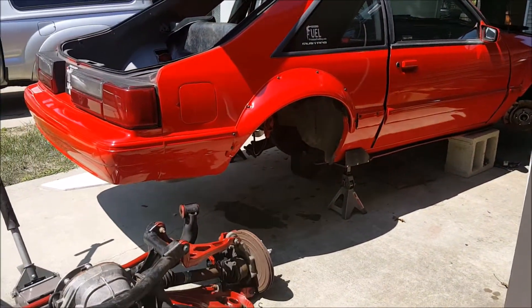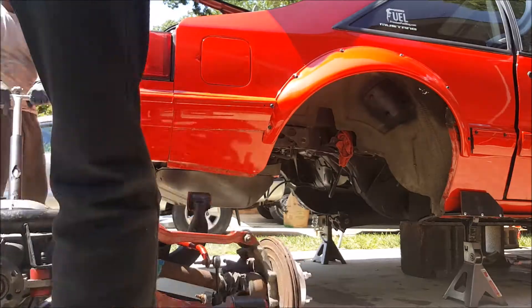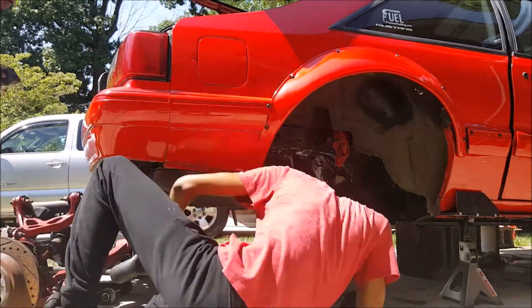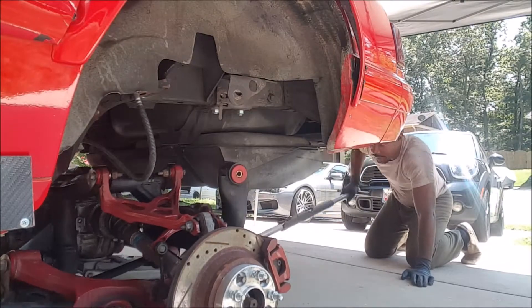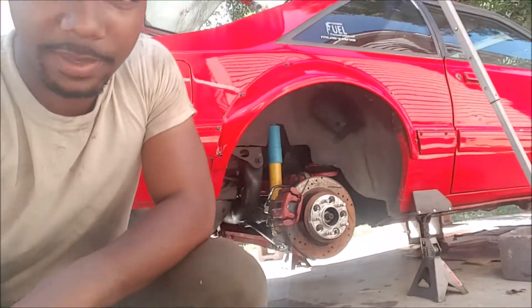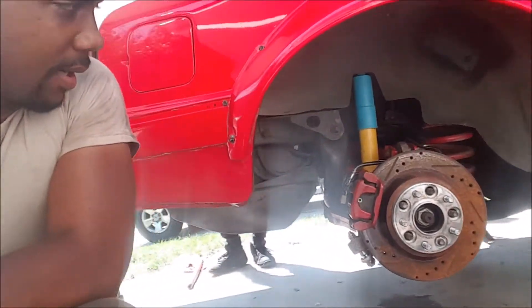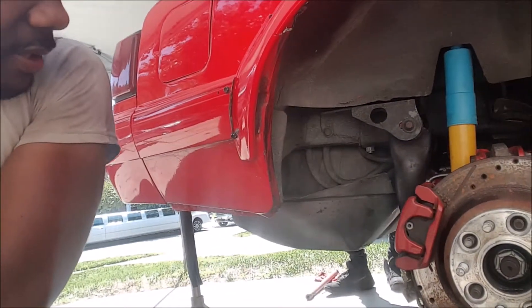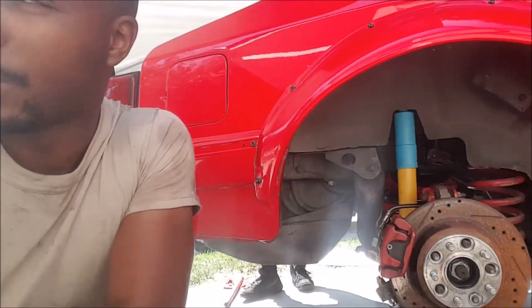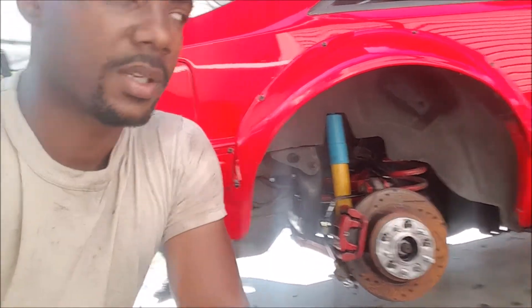We just threw the driveshaft in — and now it's time to put this monster in. We're making a whole lot of progress; the car hasn't been like this in a long time. We've got the whole rear end in with the new shocks and the brake lines are attached. What's left at this point is to address a few things with the front end.